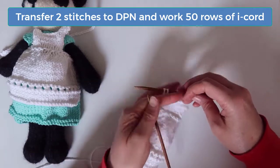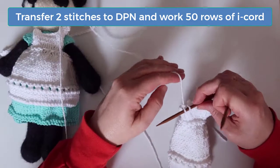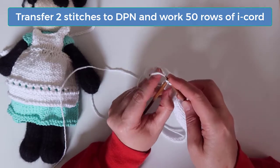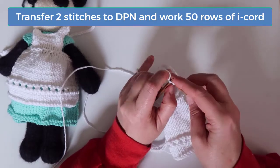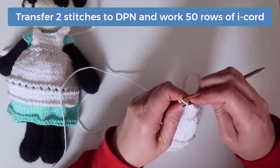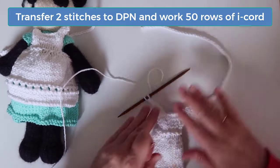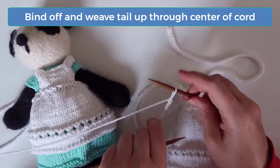On these last two stitches we'll begin working the I-cord for the right strap. As a reminder, transfer the stitches to a DPN if you're not already using one. With the right side facing, slide the stitches to begin knitting from the right side. Pull the yarn at the back from the left side and knit both stitches. Don't turn the work, but slide the stitches to the right again, always with the right side facing, and pull the yarn from the left side once again to work the first and second stitch on the next row. Continue working the I-cord until this second strap is as long as the first. I'll meet you back here when you've finished 50 rows of the I-cord. When you've reached the end, bind off and weave the tail up through the end of the cord.